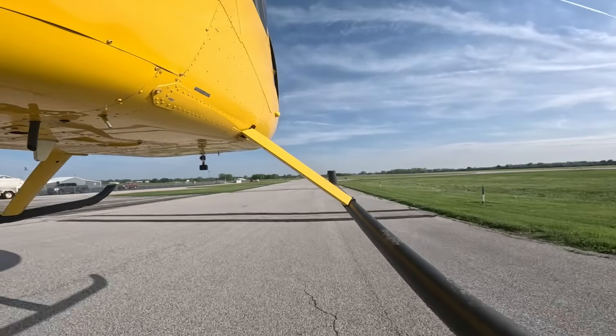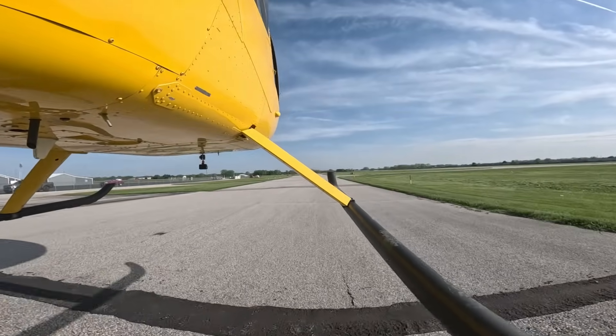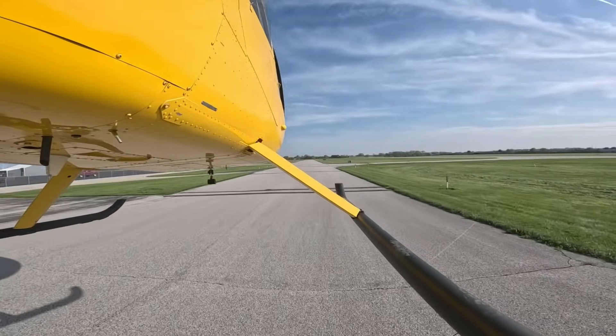And in essence, that is your flare in your autorotation. So I'm going to do another one.